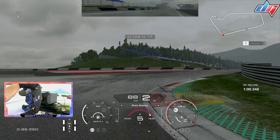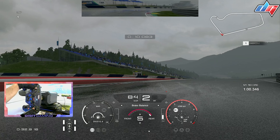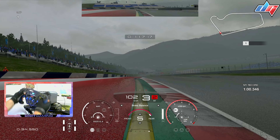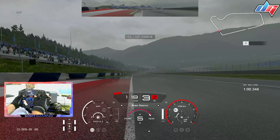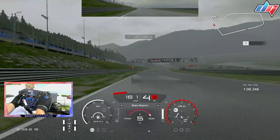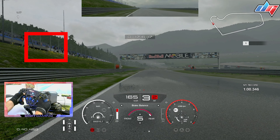For this track guide I decided to go with the WRX, but you can probably go with any four-wheel-drive car. Try to avoid MR cars and FF cars — use a four-wheel-drive car as they are much better in the rain and much more stable. Without further ado, let's get going.